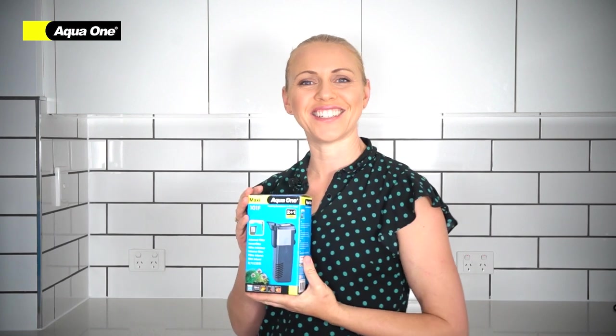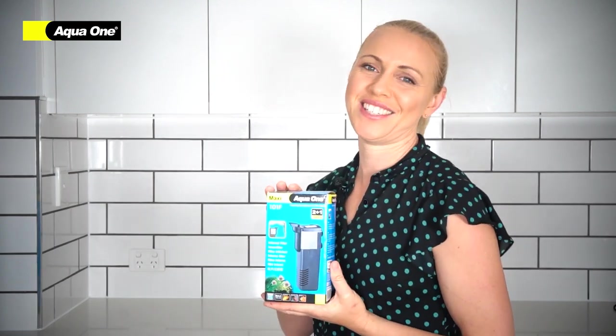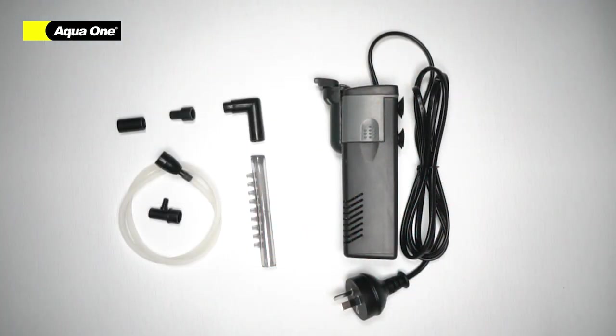Hi, I'm Ocean from AquaOne. Let's go through a maxi internal filter. Remove your filter from the packaging and choose what outlet would best suit your aquarium.